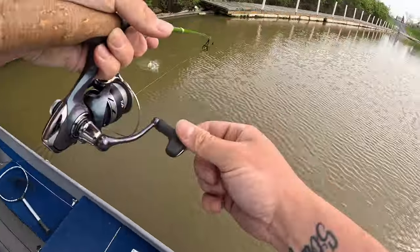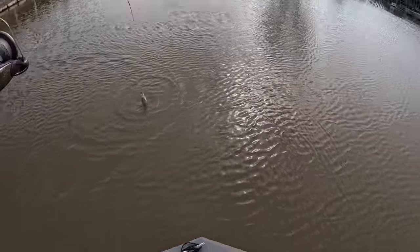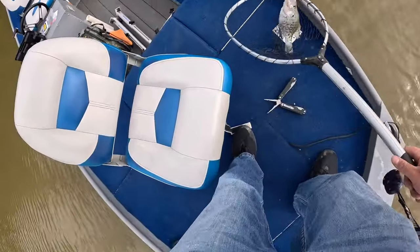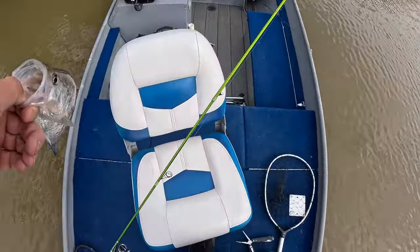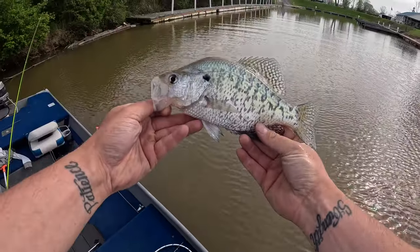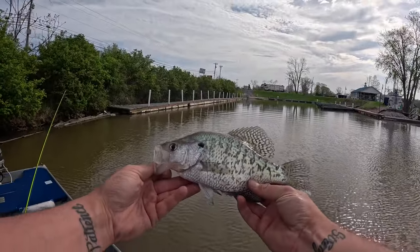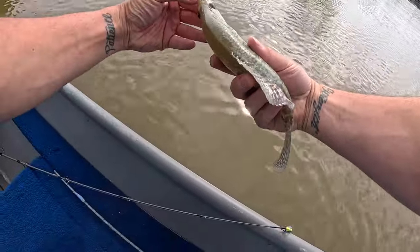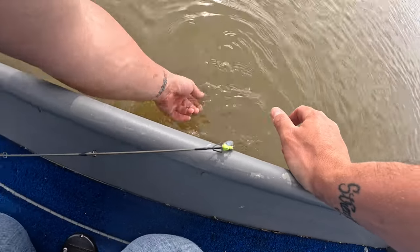Fish on — nice! Nice one, good looking one too guys. I'll take a picture and then get a release for y'all. Off he goes.